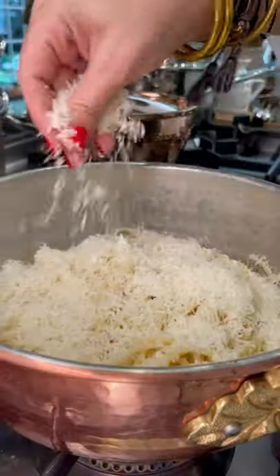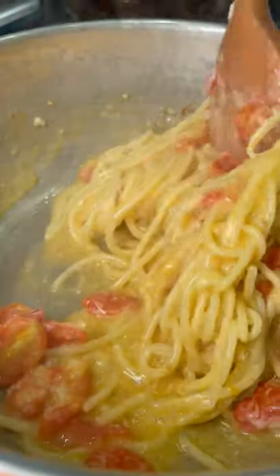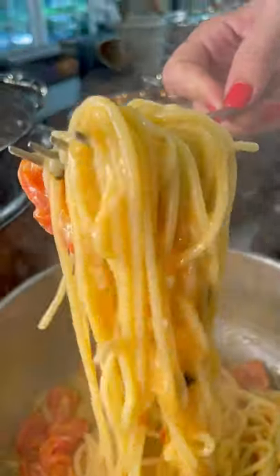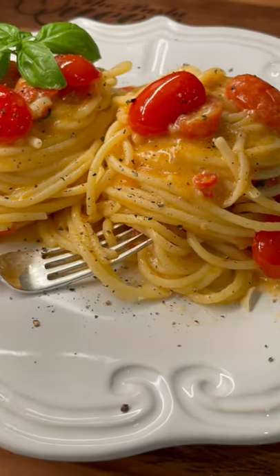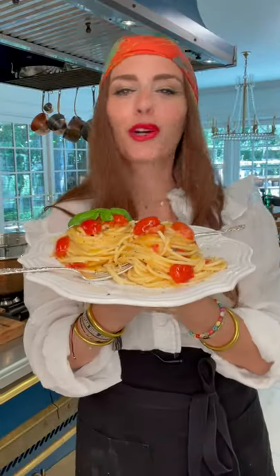She made it irresistible with parmigiano and pecorino cheese, a little pasta water for the ultimate creaminess, finally plating it with a scrunch of pepper to be shared as one — just gorgeous.